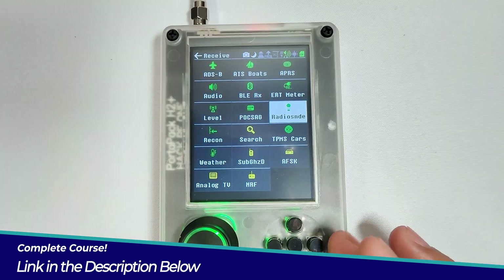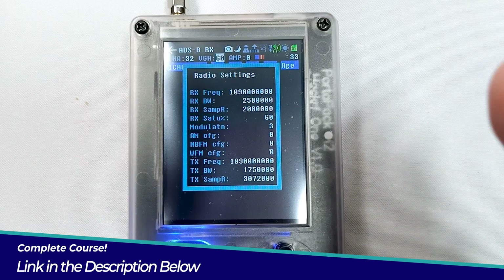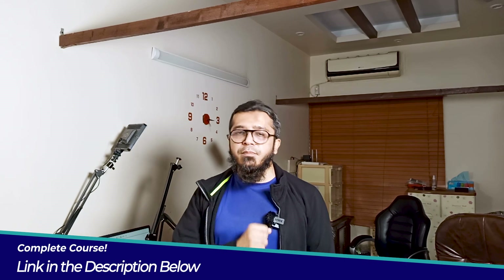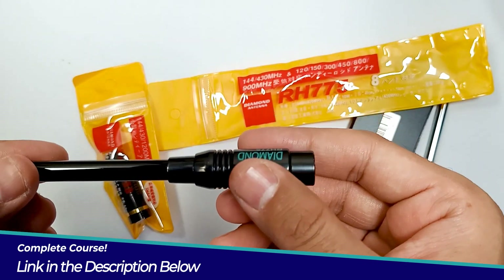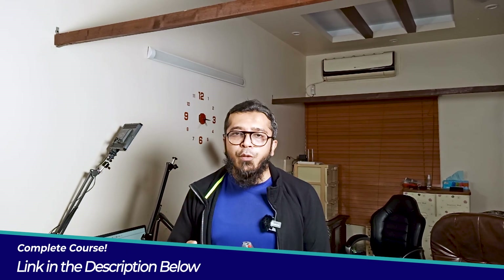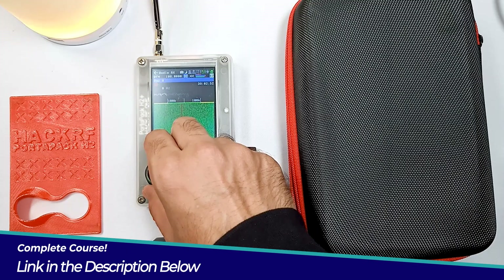Next we will dive into antenna optimization and tuning techniques to ensure optimal performance in your security assessment. You will learn how to select the right antennas for different scenarios and fine-tune your setup for maximum effectiveness.